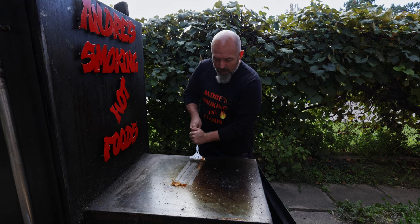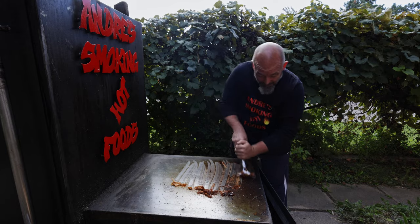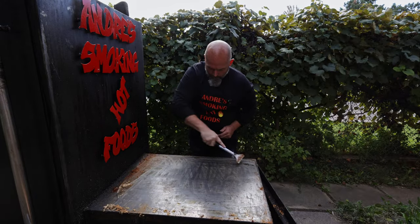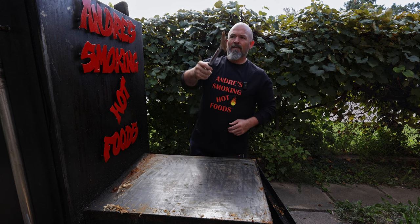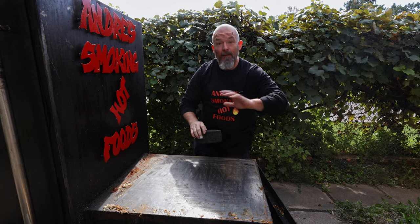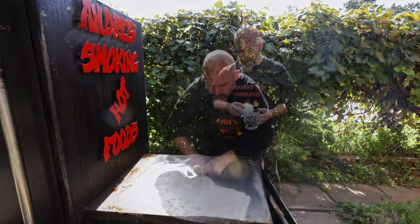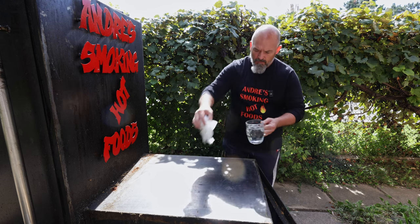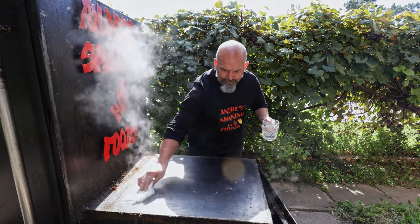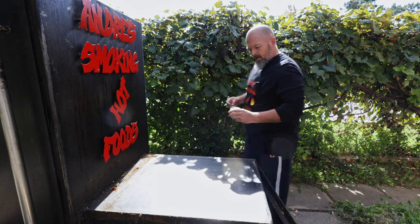First things first, we always got to clean it off because I do keep it oiled so it doesn't rust, but that means you have to clean it. I like to get the big stuff off with the scraper, and this grill stone really fine-tunes it and gives you a really nice clean surface. Nice and hot, so just be careful. I just like to make sure it's clean — no dust and whatever I scraped off.